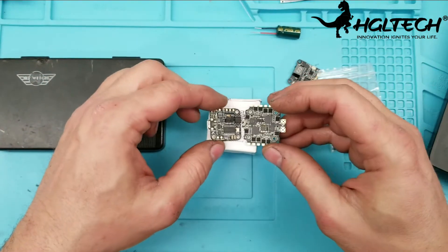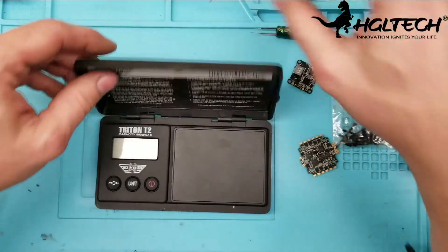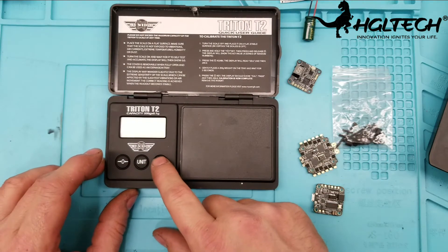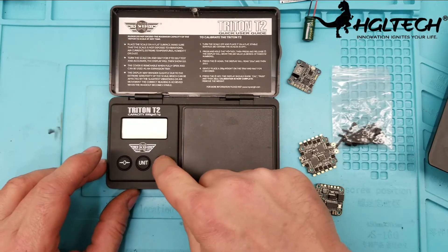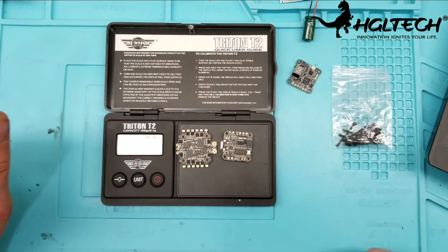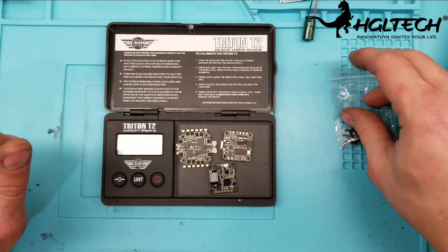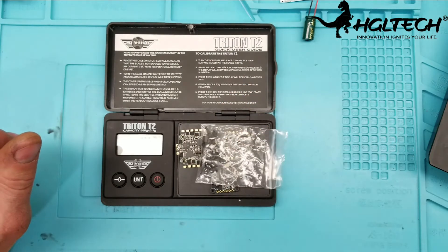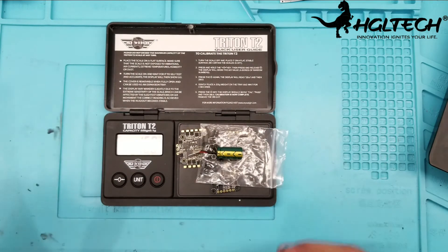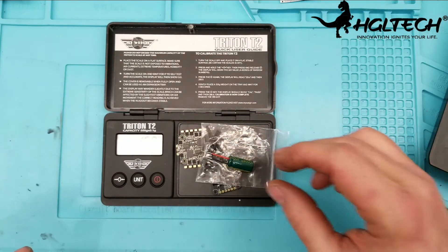This is an absolutely remarkable product. Let's get down to weights. The ESC and FC together are 8.9 grams. With the VTX it's 11.4 grams. With the included standoffs it's 14.7 grams, and with the capacitor it's 16.9 grams. You also have an antenna which is about 1.2 to 2 grams. Not too bad at all.